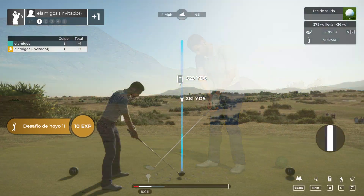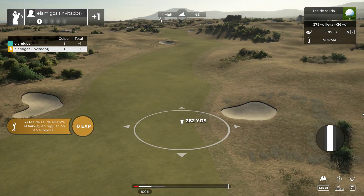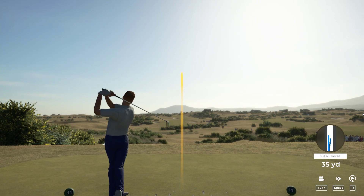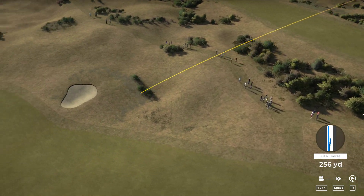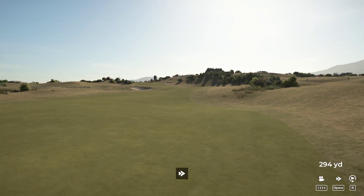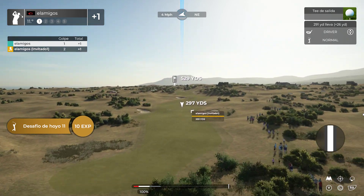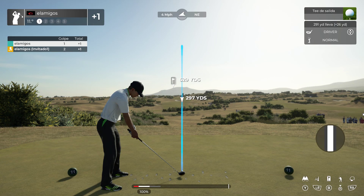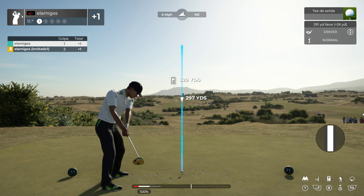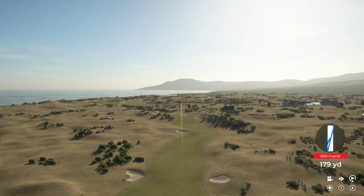Teeing up now on the 11th. Let's see what you do here. Oh man, there's a drive. Just smashed it.